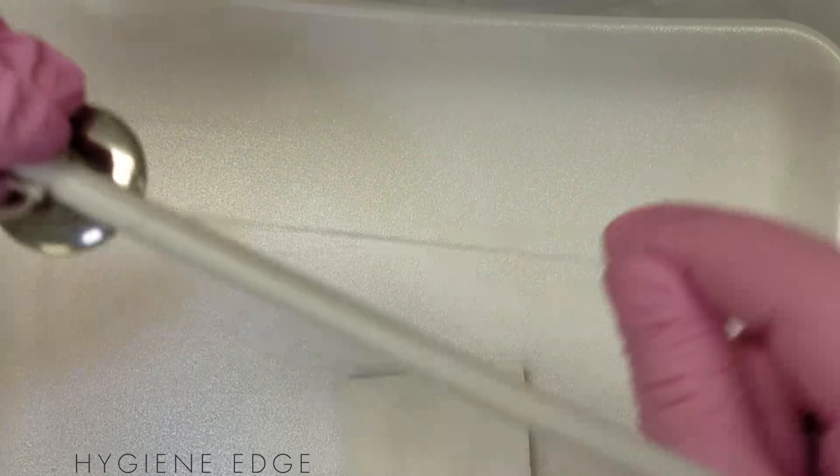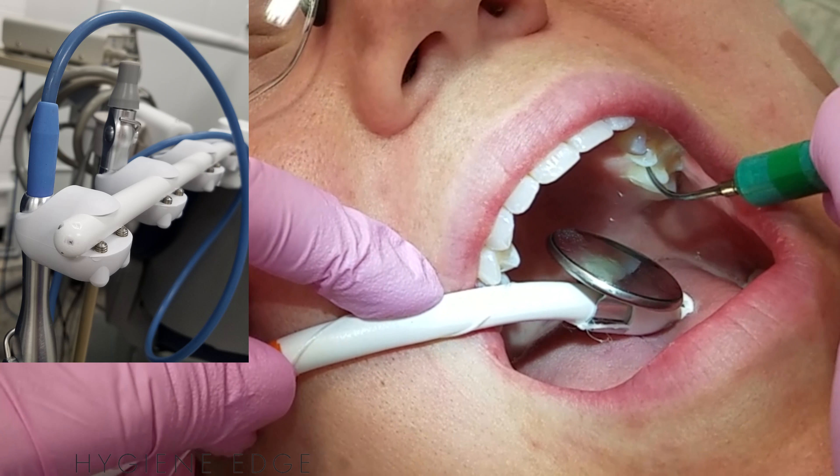You just thread a piece of floss through the loop, then circle it around the suction, and then tape it on with sterilization tape.